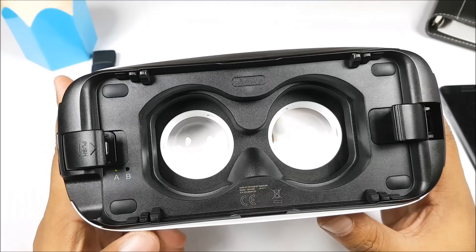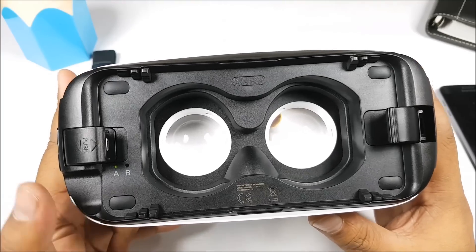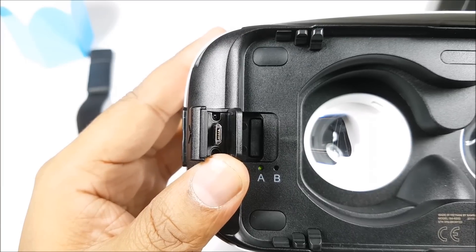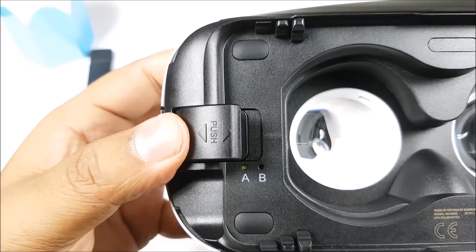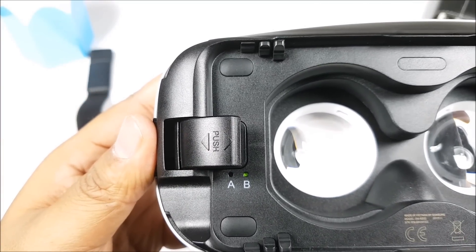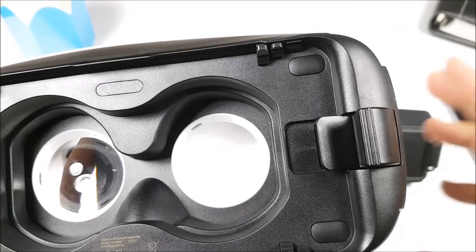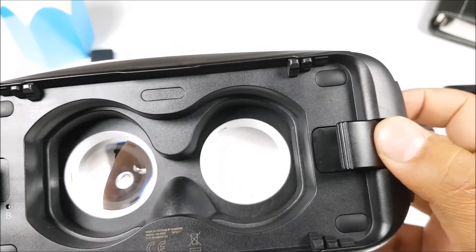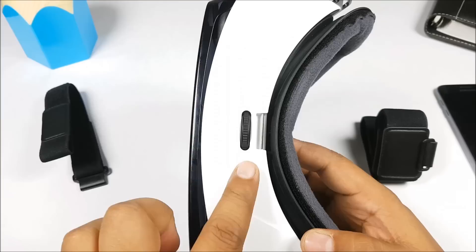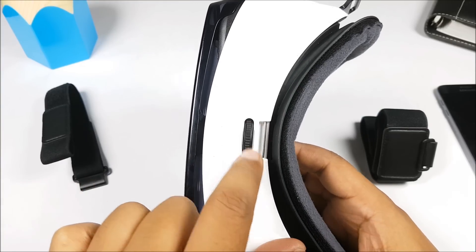On the left you would notice a slot labeled A and B. The A position is for larger devices like the Note 5 and the Galaxy S6 Edge Plus, and the B position is for smaller devices like the S7 or the S6. All you need to do is push and move it forward for the smaller devices. On the right you have another clamp which you need to open before you put the phone in. At the top you have the focus ring, so you can adjust the focus so that everything looks clear when you have the Gear VR on.